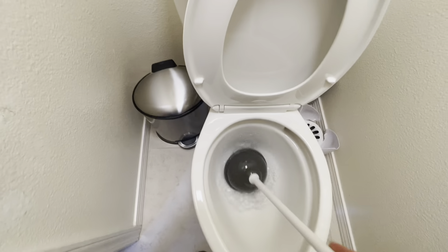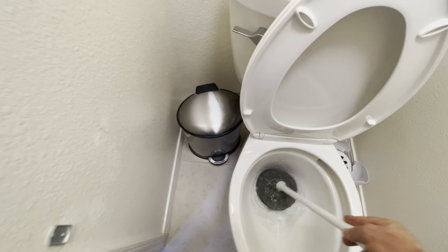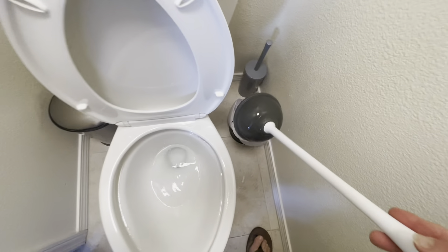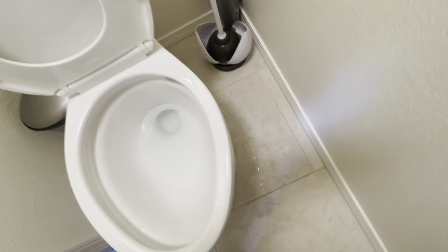Let's keep going. I want to keep the plunger over the hole and I don't want it moving around a whole bunch. I want to get a nice seal, and then I don't want it moving left to right — just in and out. You can kind of feel when it has a good suction.